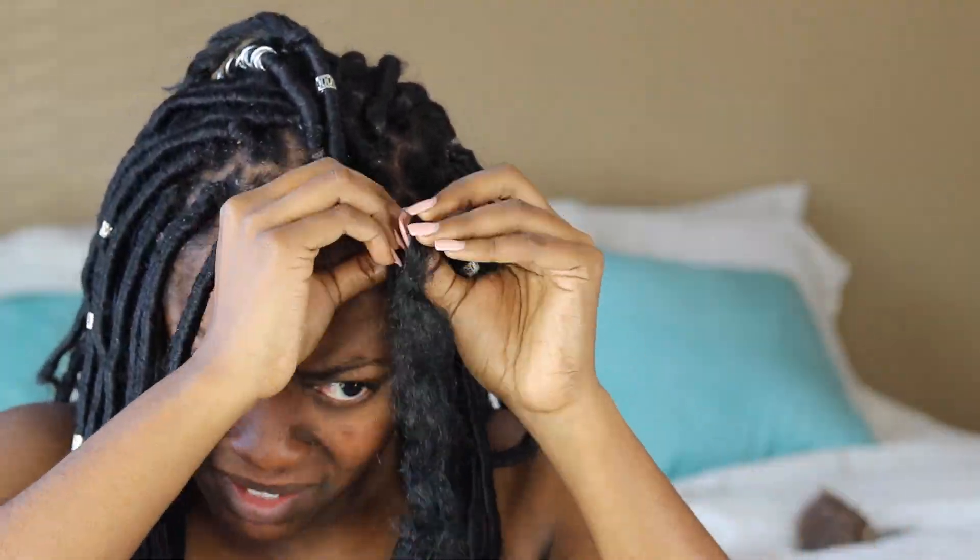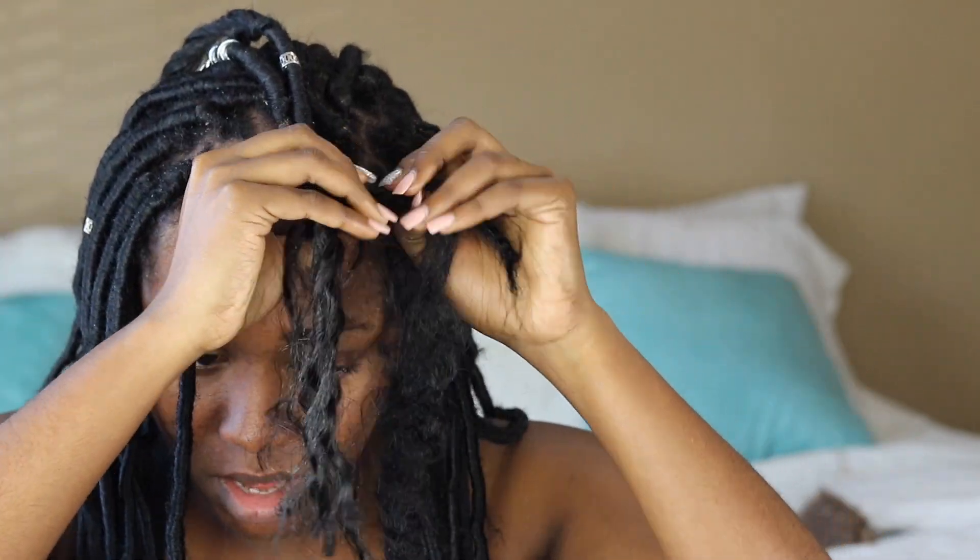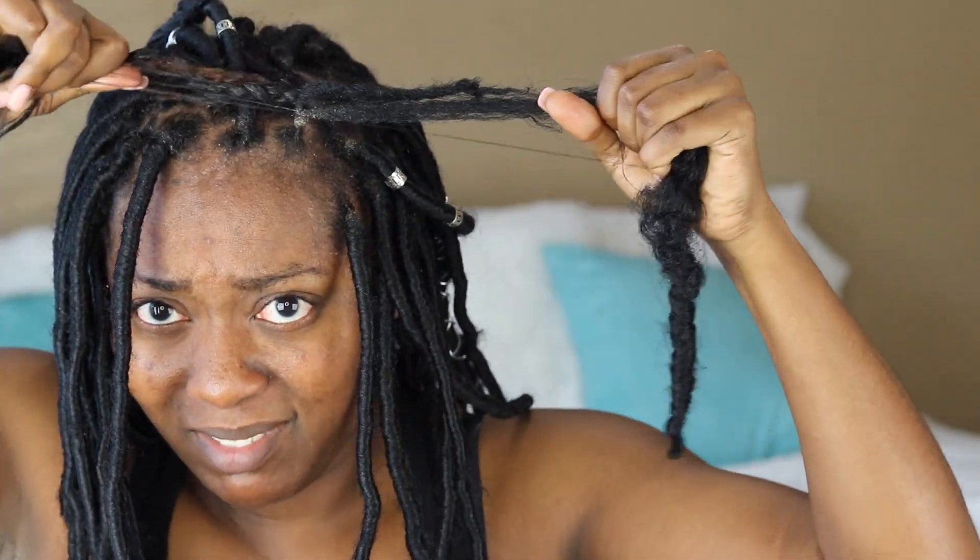Now I must say that this process was a little bit more tedious. I thought this was going to be so much easier. It's just hair everywhere. So this hair is the hair that was wrapped around the doggone braid.